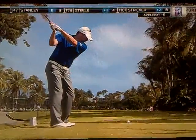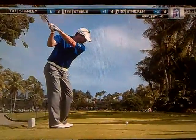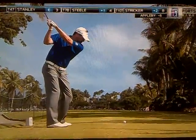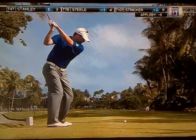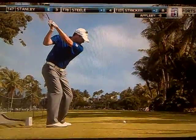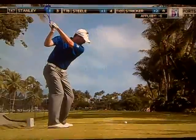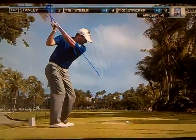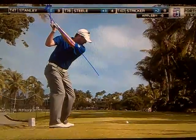Once we get to the top of the swing — if you can see it there, just above the writing, the club face is really totally facing the sky. And that left forearm plane is in a pretty good position. So he's holding the club face very shut in his hands.